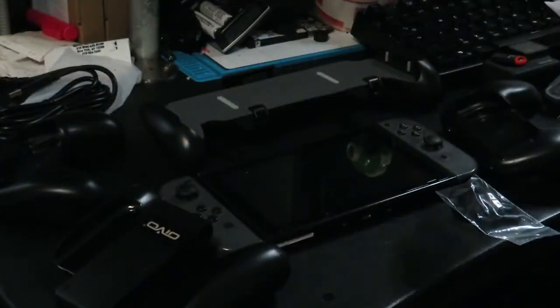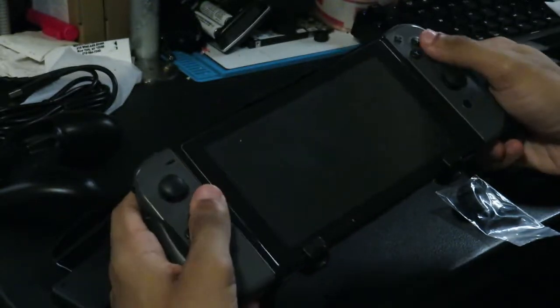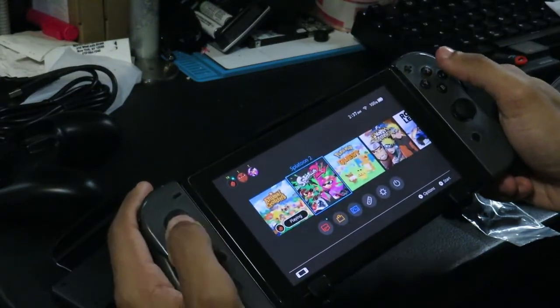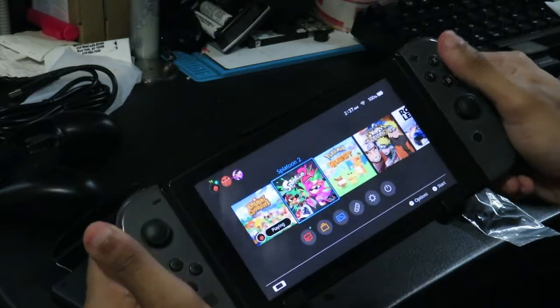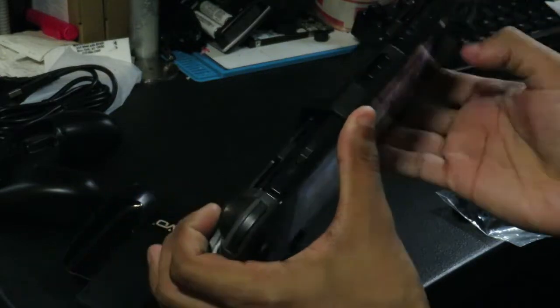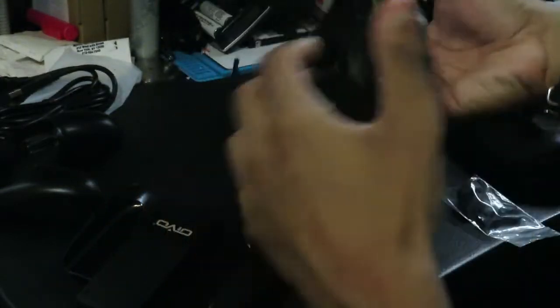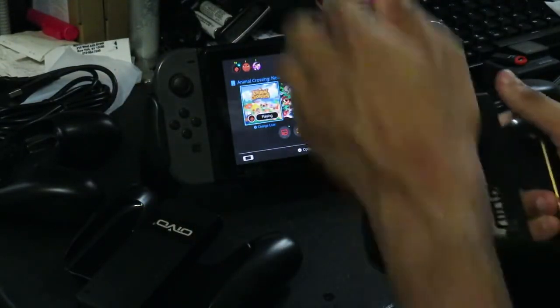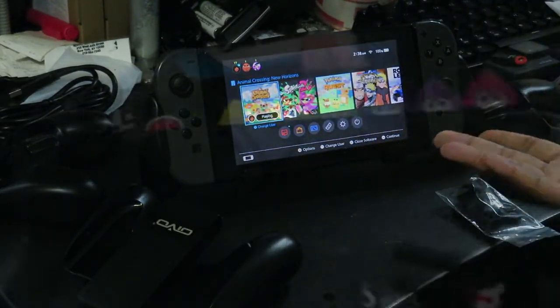The setup process is fairly simple — for the console, you just kind of slide it in here, and then you can either use it like that. That is actually kind of comfy. I think I could actually see myself playing certain games like this. Splatoon is unplayable for me on the Switch itself because of how it doesn't feel right, but this might make it a little better on the go. No lie, I see why people have these now. And then if I wanted to, I could just have it stand up and use my Pro Controller to control the Switch that way.